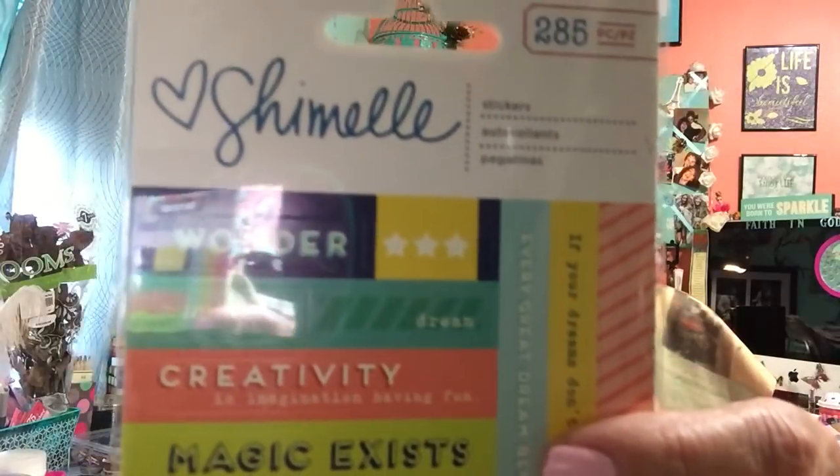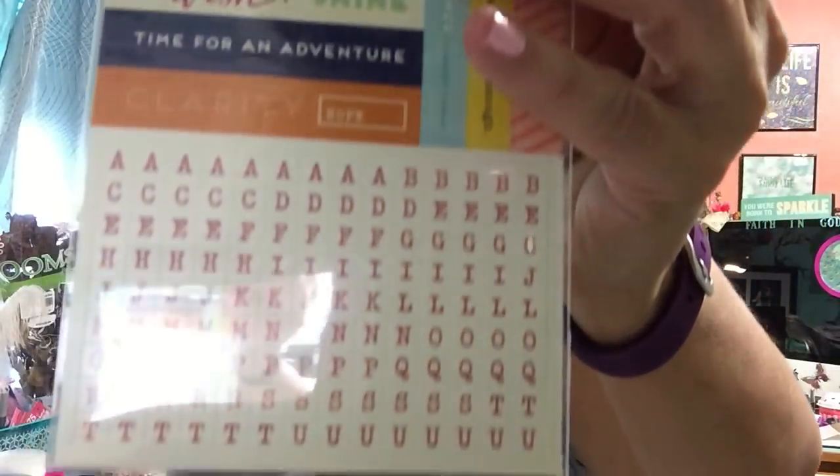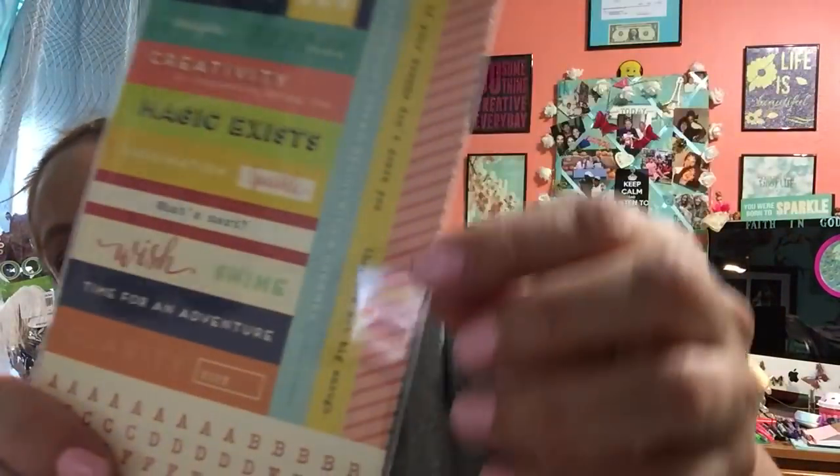I only got one of these — it's called Shamel, 285 pieces. They look like this: 'wonder,' 'creativity,' 'magic exist,' with letters on the bottom and strips. Sorry about the glare, it's coming from my iPod near the window so it's reflecting back. It's driving me crazy but if I move the camera it'll fall, so I just have to deal with it.